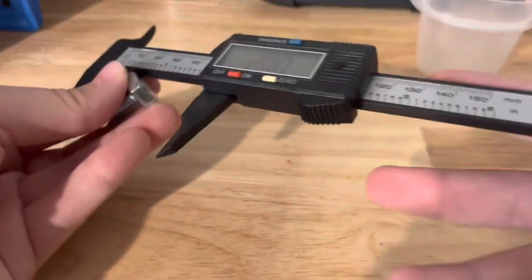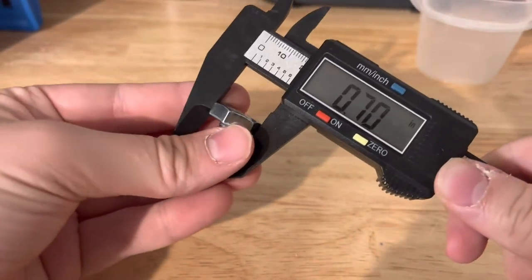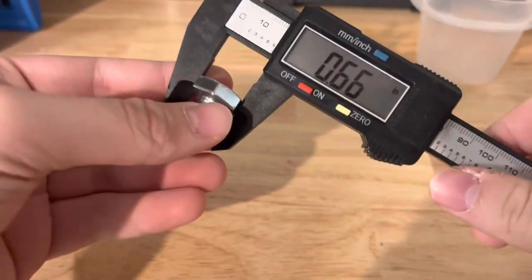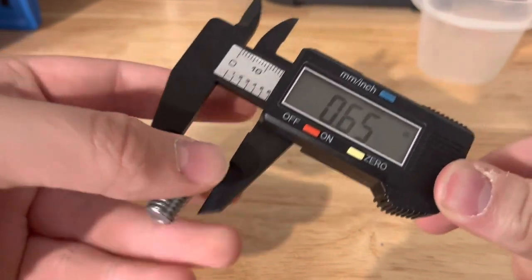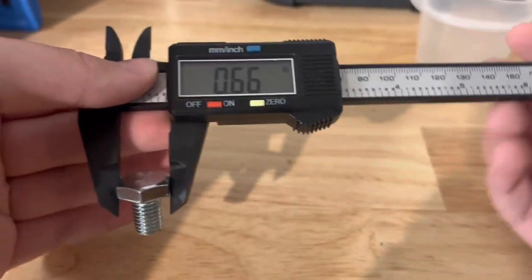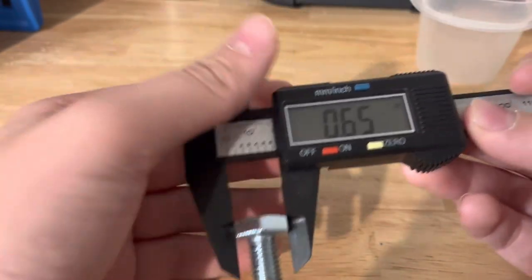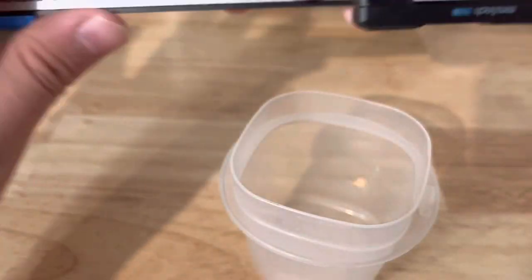Okay, now let's do the same thing. Now you can see on the screen — 66, 66. So that's how you measure it on the outside with the digital caliper, and the inside as well.